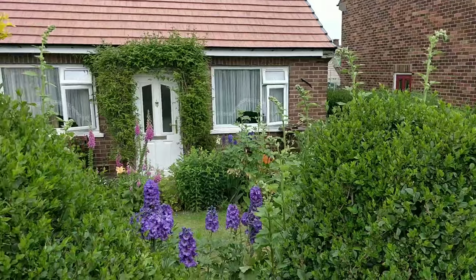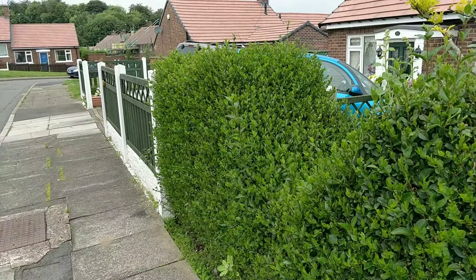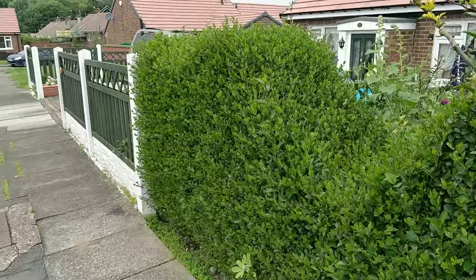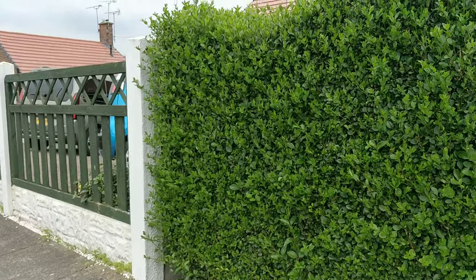Just to tidy it up, just to make it look a little bit better. I'm going to put it on time-lapse. Hopefully that will show you how I cut it and it won't take up too much time. Right, we'll get started.